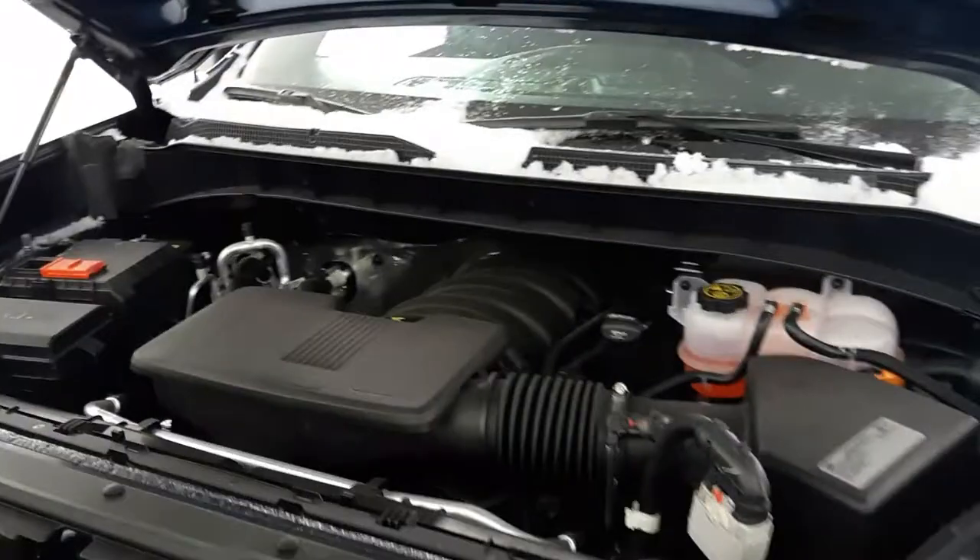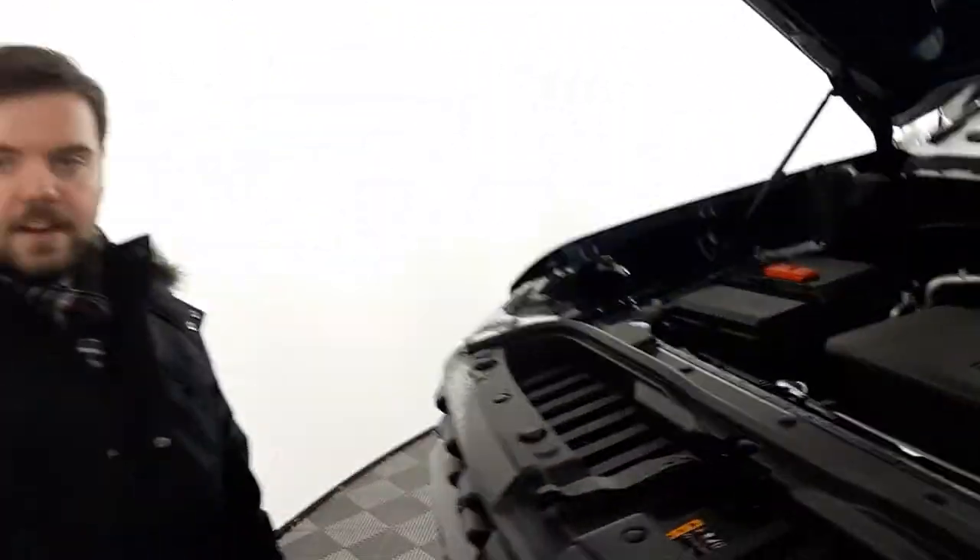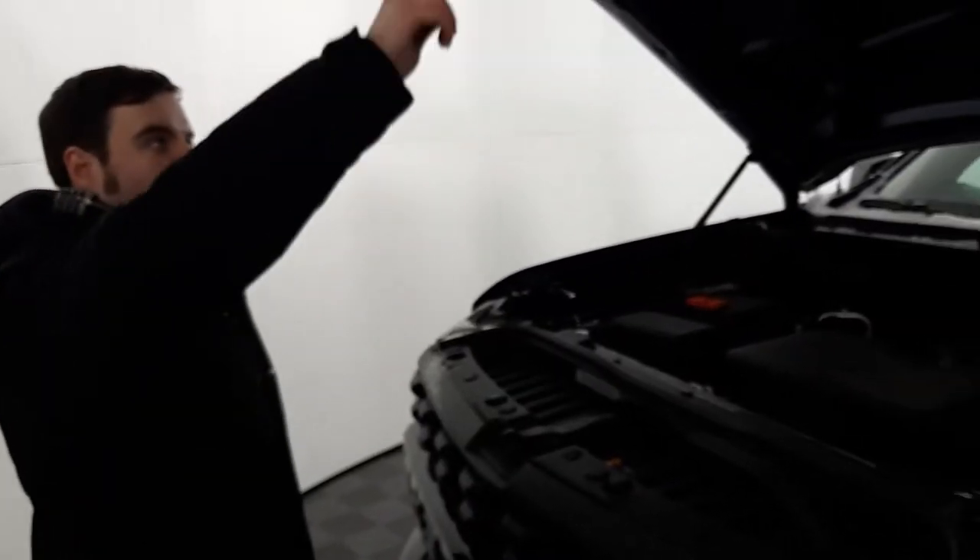Opening up the hood here, right away we got ourselves a 5.3-liter V8 engine. It produces 355 horsepower and 383 pound-foot of torque. So that'll be great for hauling a trailer around.